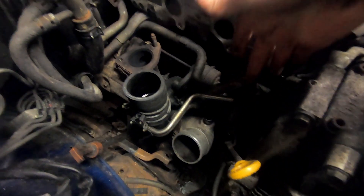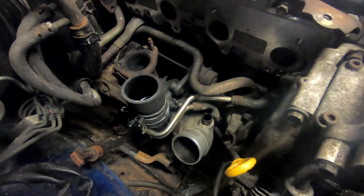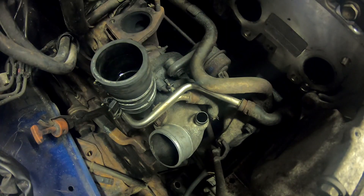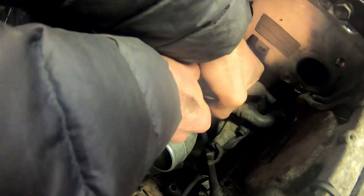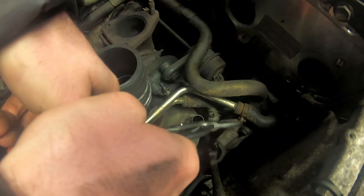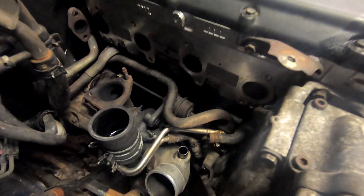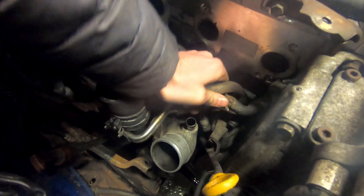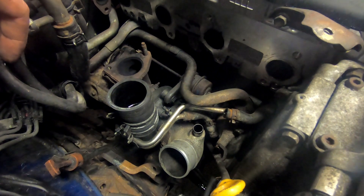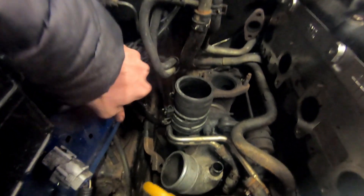We also need to disconnect these two coolant hoses from the turbo. Here's a top tip which I didn't do: drain your coolant first, because when you pull these hoses off it all leaks on the floor. You'll also need to disconnect the transmission dipstick which is here — mine has already been disconnected.